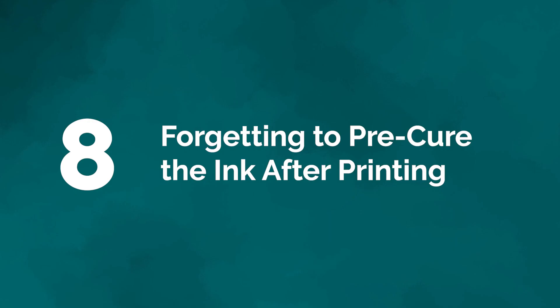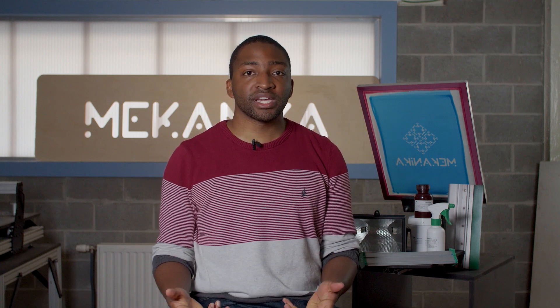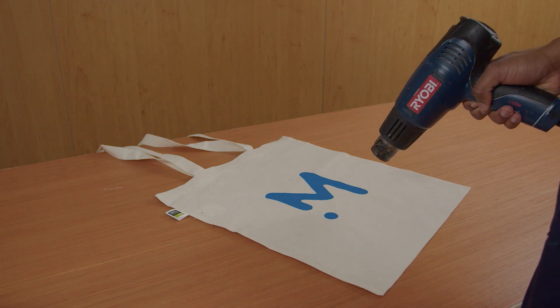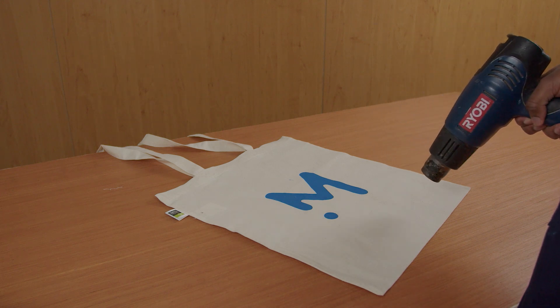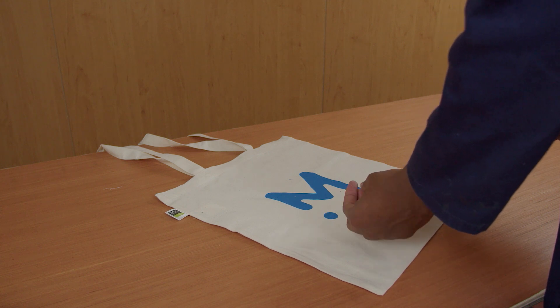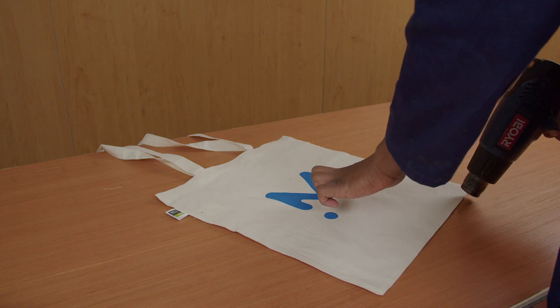Mistake number eight: forgetting to pre-cure the ink after printing. Just putting ink is not enough — you need to help the ink stain and latch onto the base fabric. Applying heat on the new print is called curing. You should spend a minimum of 30 seconds cooking your design with a hair dryer or a heat gun. This will make sure the ink won't run or smear, and will prevent the ink from fading over time, especially during washes.